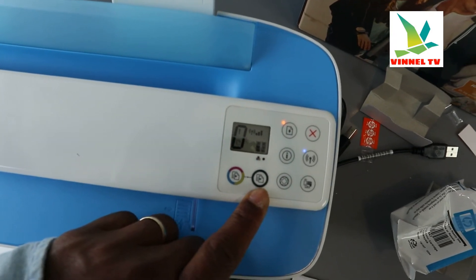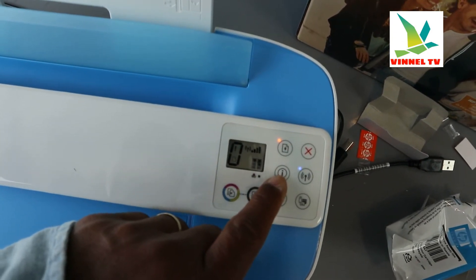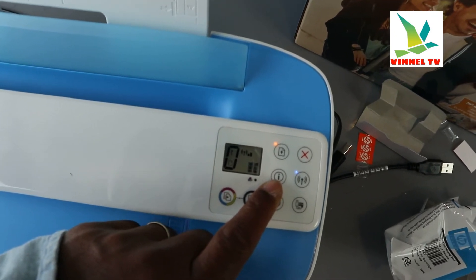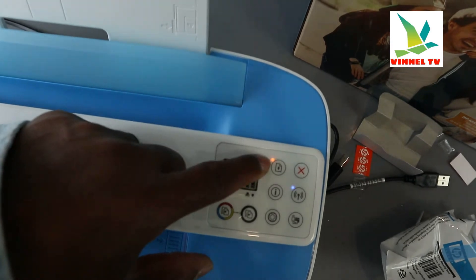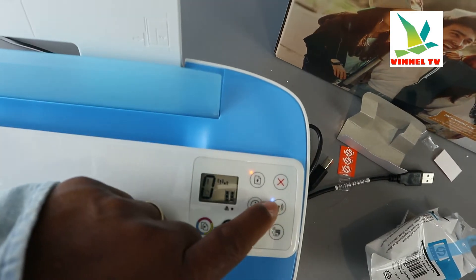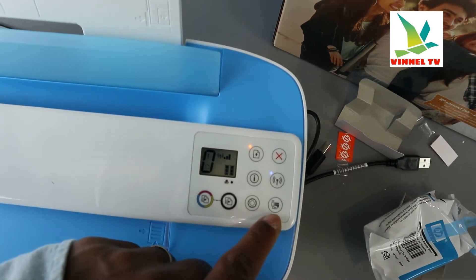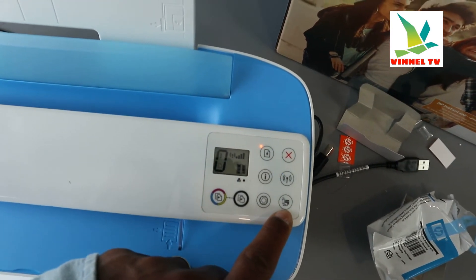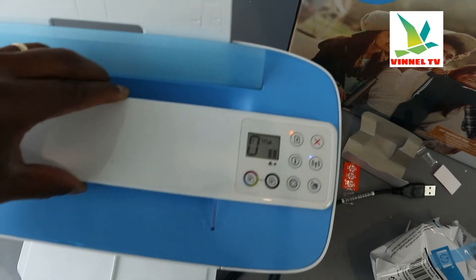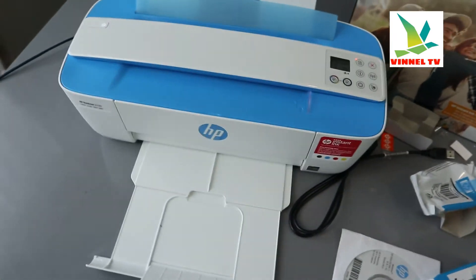This button is for you to copy in color, this button here is for you to copy in black, and this is the information button — it will ask you to press this button to identify your printer. This button here is to resume, this is cancel, this is the Wi-Fi button, and this is the Wi-Fi Direct button when you connect with your mobile device.